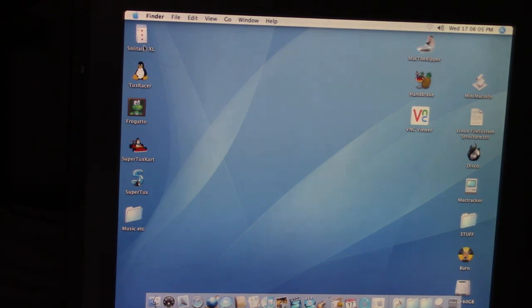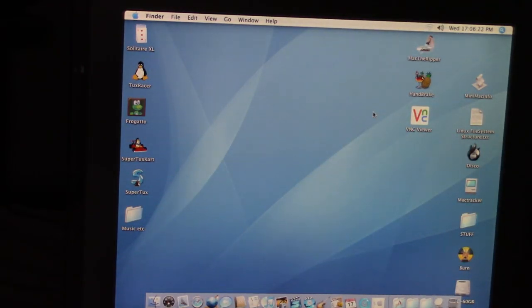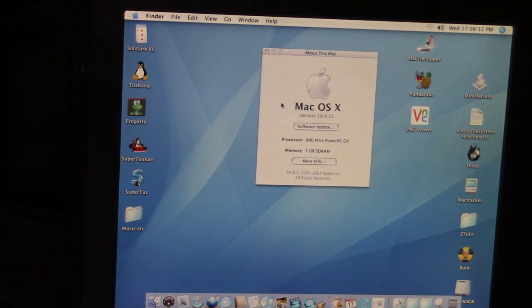Here's our desktop. There's something called Solitaire Fregato, Mac the Ripper — I guess that's DVD ripping software, I like that name — and some burning software. This was just given to me so I don't know what's on this thing. I kind of want to know what Fregato is, maybe it's a game. Let's check that out and then see about this Mac.